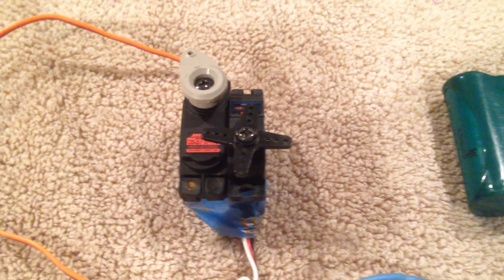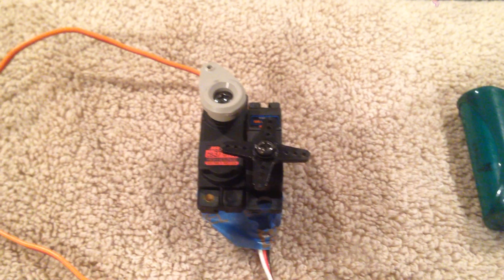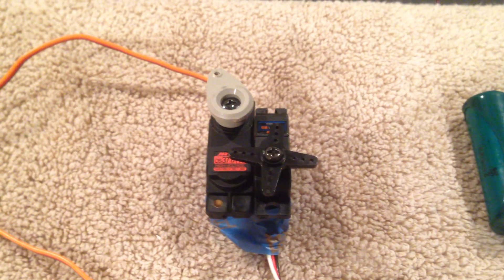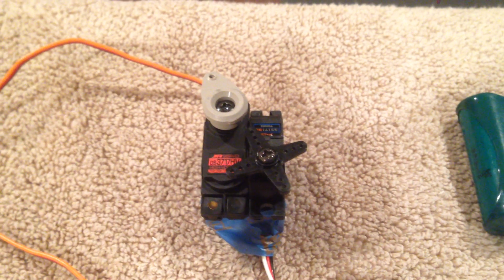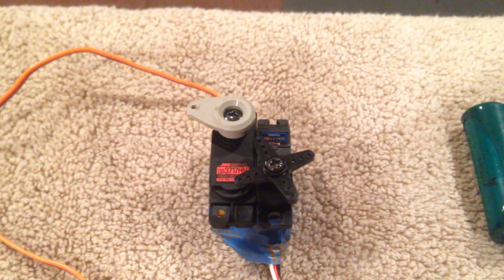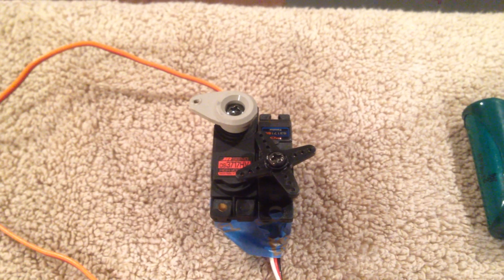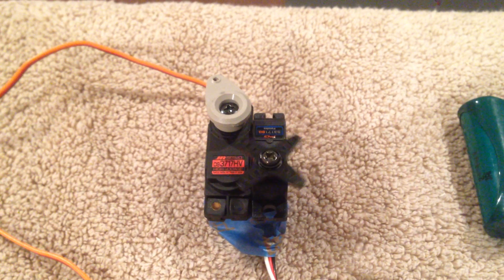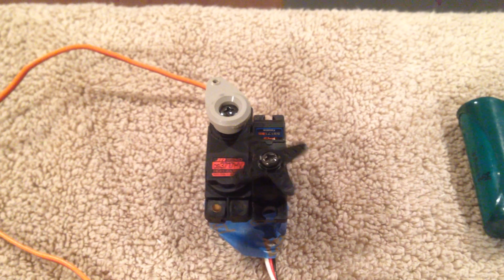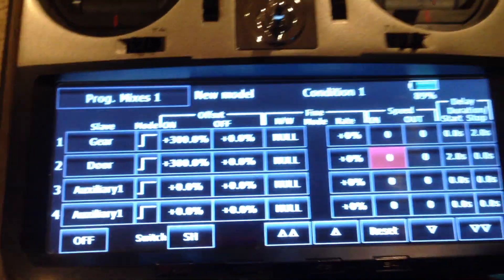So now you're flying around, happy as can be. Servo on the right is your door, servo on your left is your gear — connected to your air valve, your pneumatic valve. Time to come down, do a gear pass, gear down. Doors are down, delay, gear is down — you're good to go. But say gear's down and you want to keep flying — bring your gear back up, gear up, doors closed. Fly around. Maybe you do want to land — doors open, gear's down. Simple setup, that's how you do it.